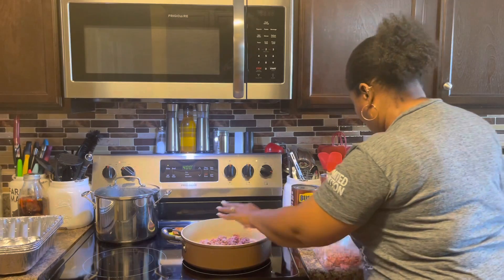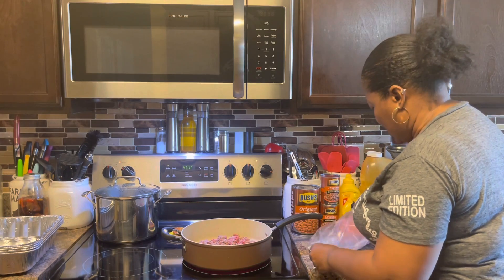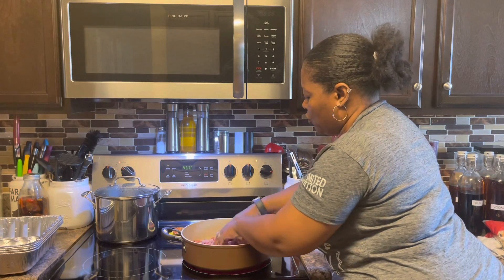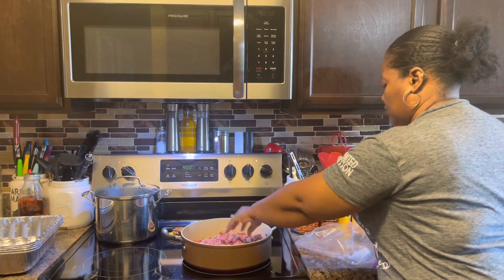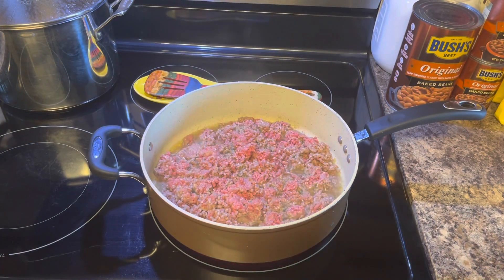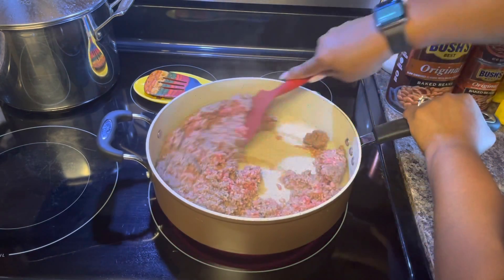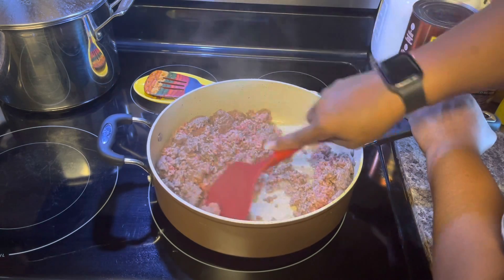Usually I do put bacon in mine — I take about half a big pack from Walmart, cook it in the oven, and before I put the beans in the oven I crumble the bacon up into the beans and bake it like that. You can still do that if you want to, but today we're putting the ground beef in. Once this starts cooking we're going to brown first, then add the spices. We're not going to drain it yet — we'll drain some of this oil off once it's all done.